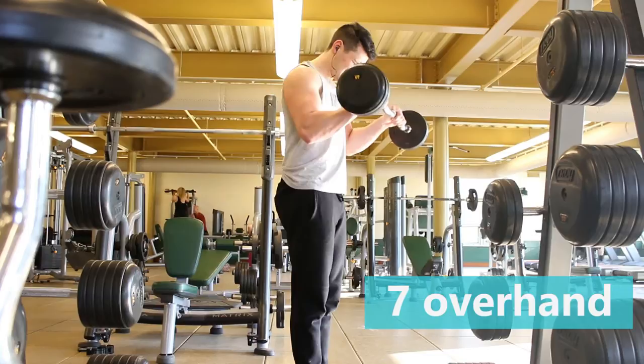One more bicep exercise after this, then we're on to shoulders.